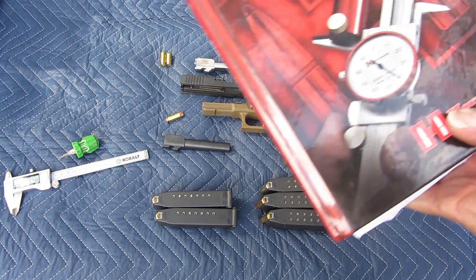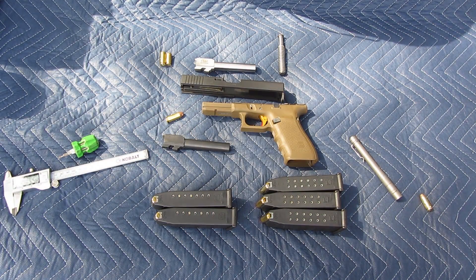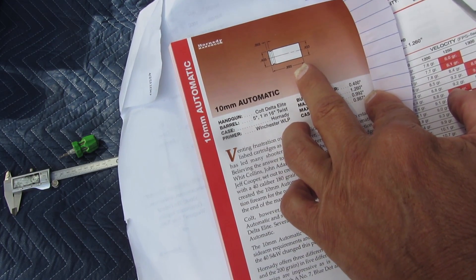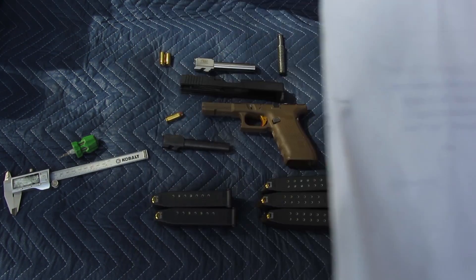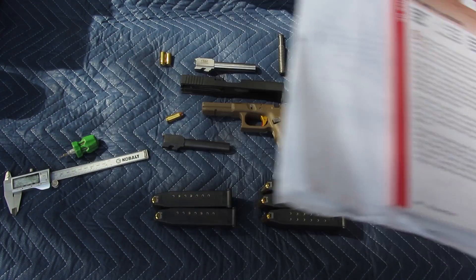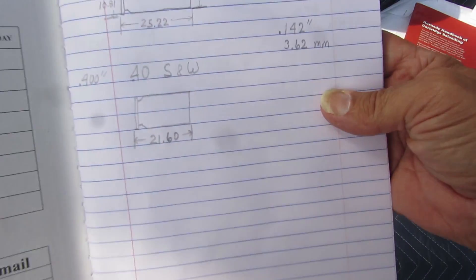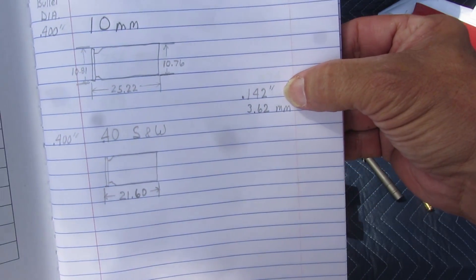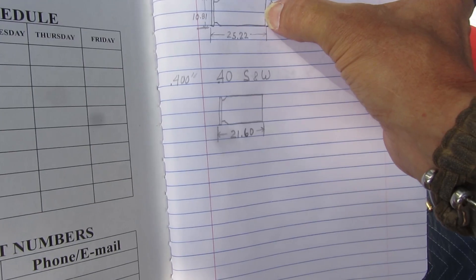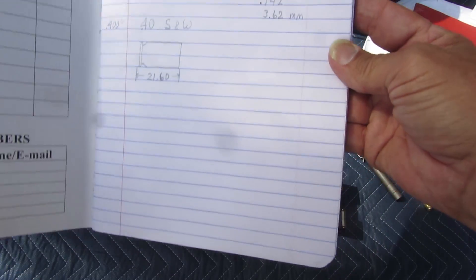Here's some information that most people — unless you're a reloader — don't get. The 10mm automatic has a case length of 0.92992 inches. The .40 Smith & Wesson is 0.850 inches. That is a difference of 0.142 of an inch, or 3.62mm. That means the bullet has to jump from the case mouth all the way until it hits the end of the chamber, then it hits the rifling.